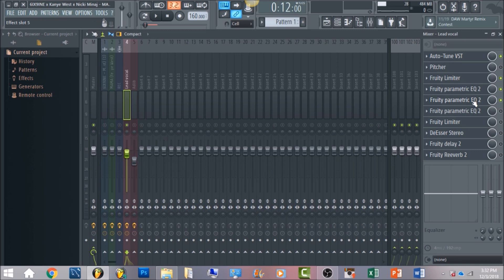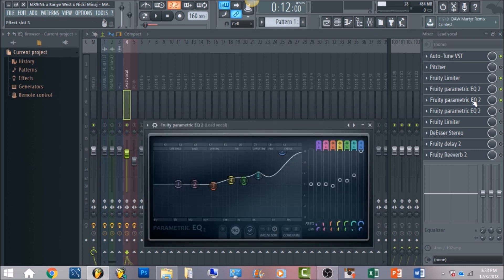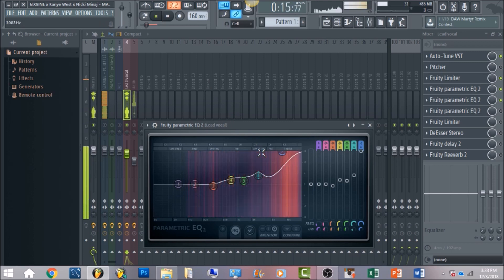The next thing is another Fruity Parametric EQ 2. In 6ix9ine's vocals there was a lot of high-end presence. You want to boost a lot within the 700 Hz range, 1363 Hz, and also the 2600 Hz range. The most important part is going to be around 8k — that's where you're going to boost a lot of that frequency. It may look like too much, but we're going to take care of that later with the de-esser. We want to get the overall high-end quality of the vocal first.